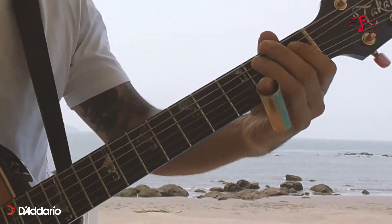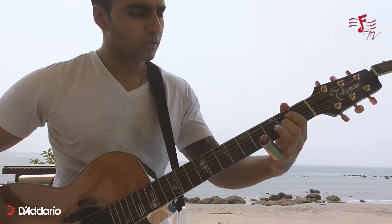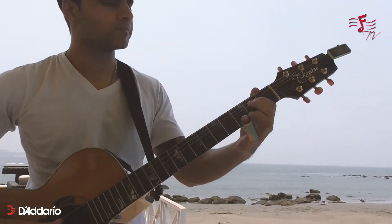My guitar is tuned to E-flat and it's been a great experience. I've been using them for about a week or so, and one of the first things I noticed was that they're very well balanced. There's no harsh top end and they're staying in tune a lot better than the other strings I've been using. So let's give them a listen.